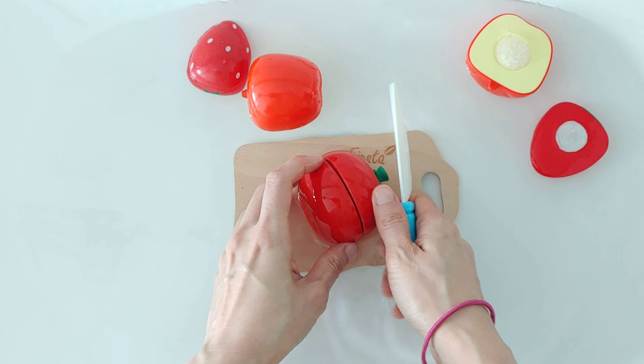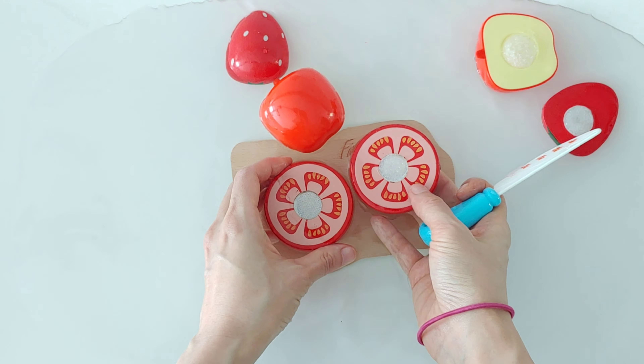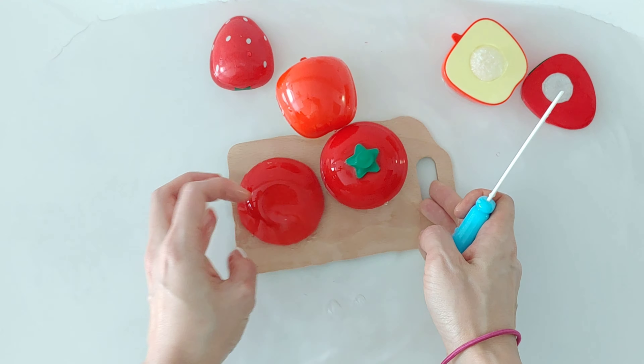Tomato. Two slices of tomato. Tomato is red.